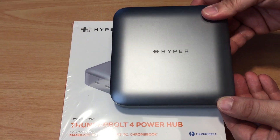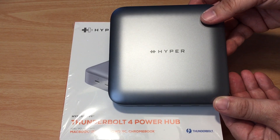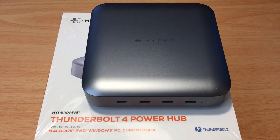This is the Hyper Hyperdrive Thunderbolt 4 Power Hub, and it works for so many systems. More details in the description. Please subscribe to the channel — we appreciate positive comments, and of course, thumbs up!